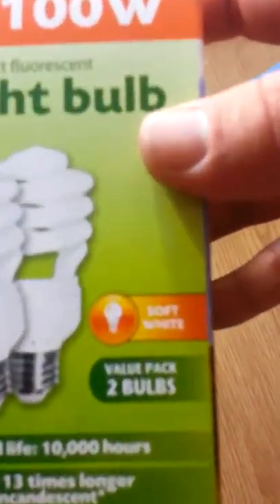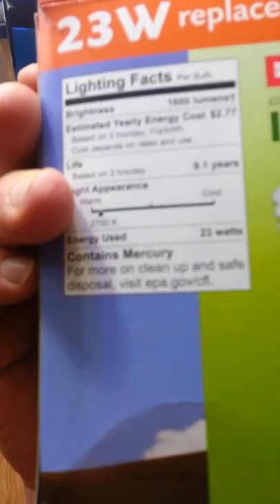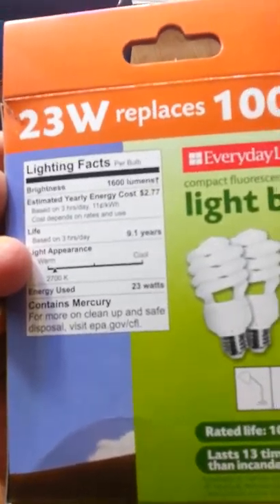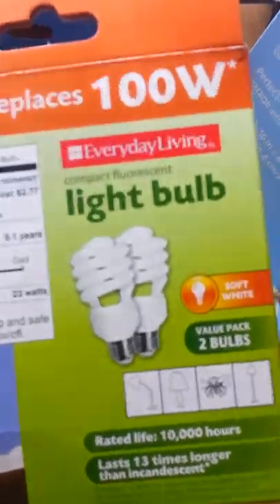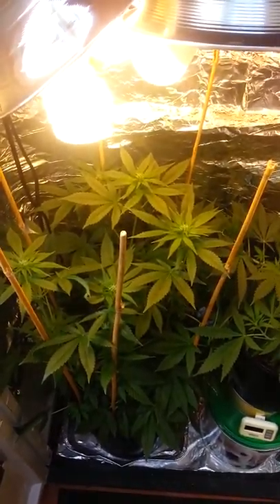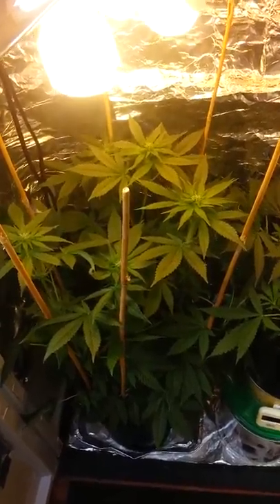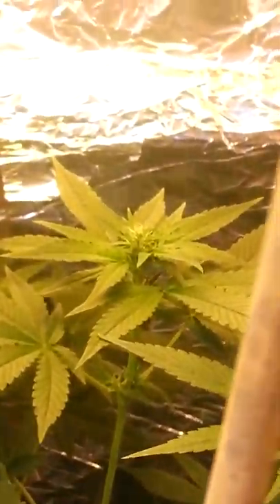If you want, you can replace these daylight bulbs with soft white 1600-lumen 100-watt replacement CFLs — these come in the 2700K spectrum. I'll give you a quick look at the lighting facts on them. These are honestly all I'm using so far for growing my plants, and as you can see they appear to be doing pretty well. You make your own judgments, but so far I'm enjoying my results.